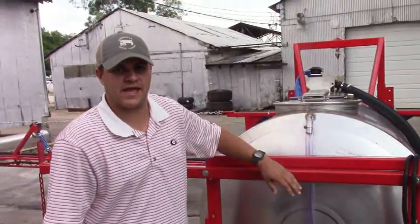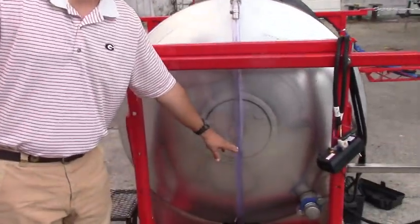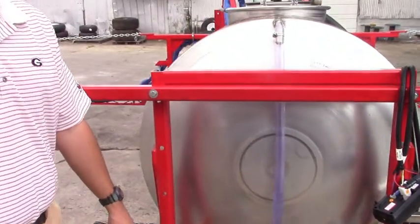Right here you have a sight gauge so that you can easily see where your tank level is while you're filling, or you can see how soon you're going to have to refill after you get done spraying.